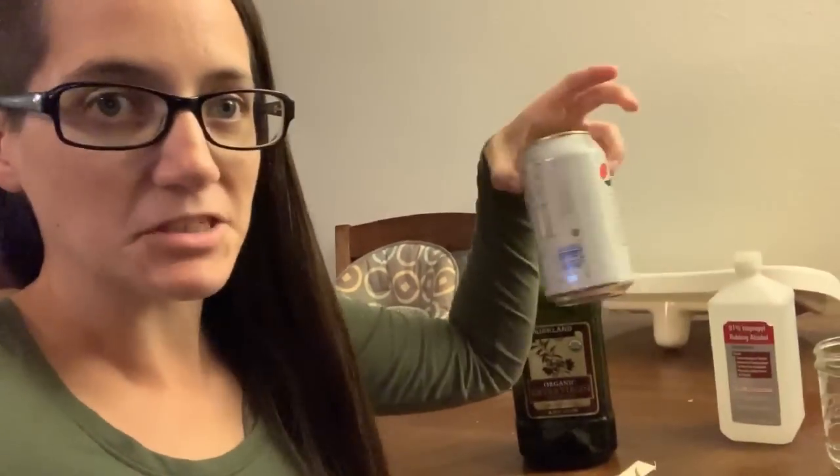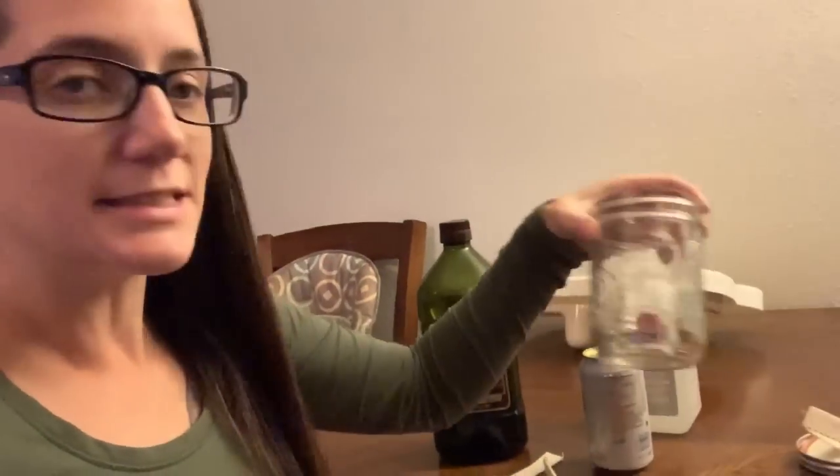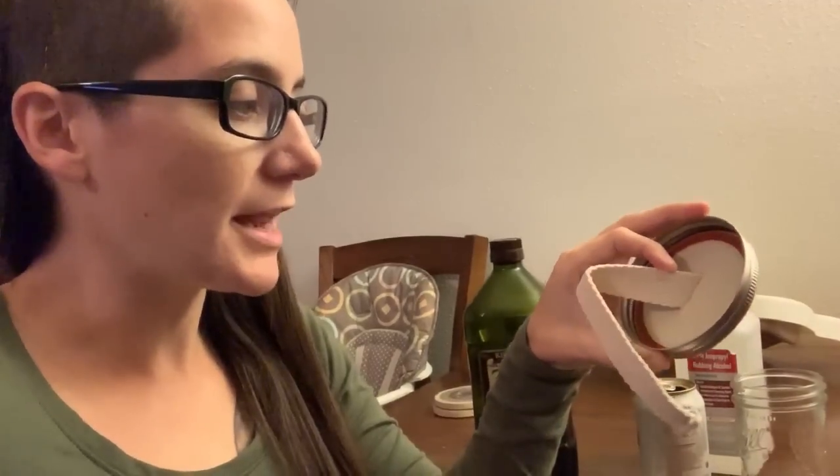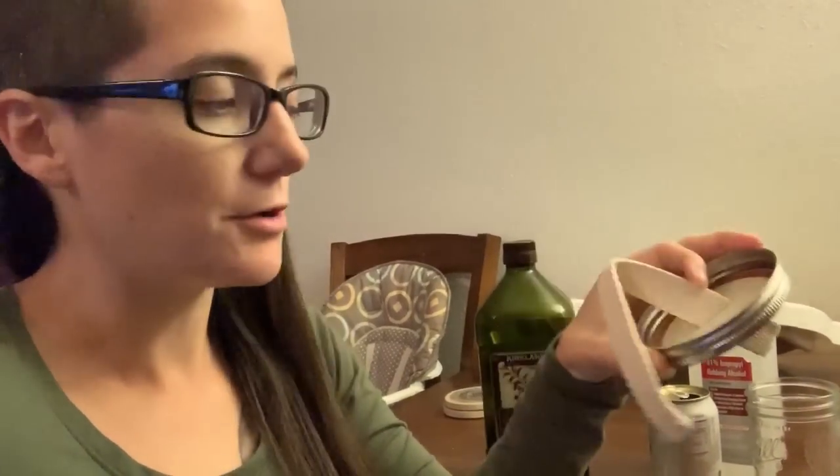These will be oil, or you know alcohol — I'm gonna try both. This is just a regular old can, and this is a mason jar with a hole cut in the top. These are wicks that I bought a long time ago; they came in a pack of three.